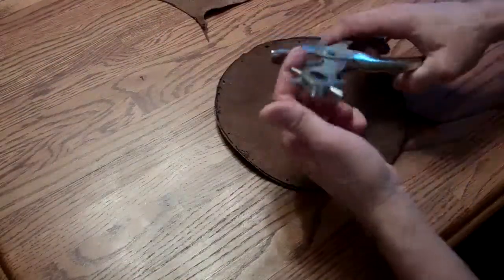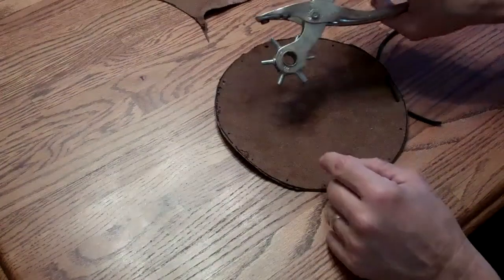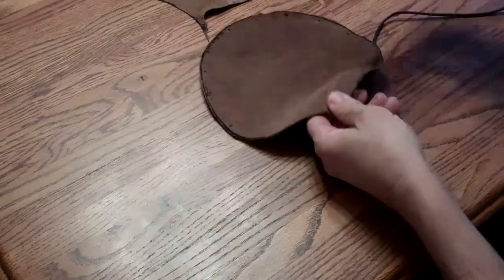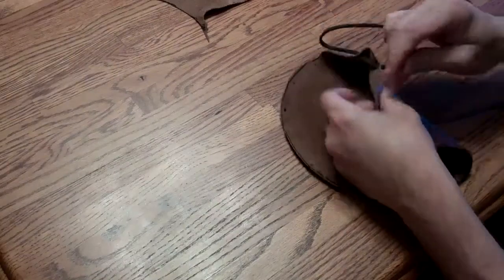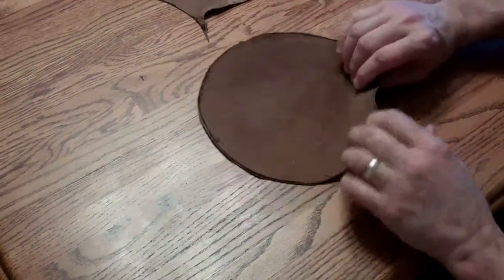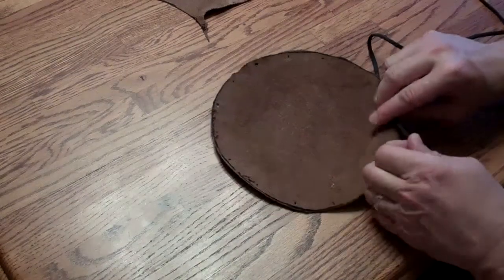Now that my holes are punched — I just found the appropriate size hole for punching my leather. This wheel just turns in one direction, and once I find the appropriate size hole, I just put the punch over the center, give it a snap, slide it up, and then back down. That leaves me my hole in the leather. I made this just big enough that with the end of this paracord melted and rounded over a little bit, I can get it through there without fighting it too hard. And I'm just going to continue to punch that and weave this paracord in and out all the way around.